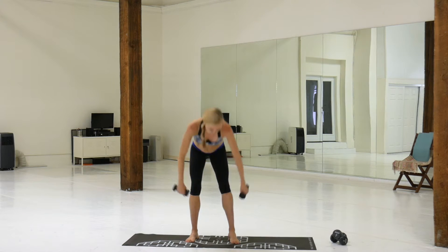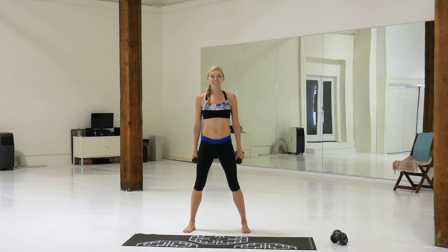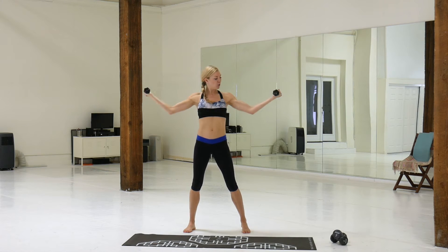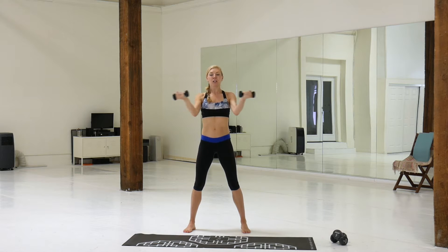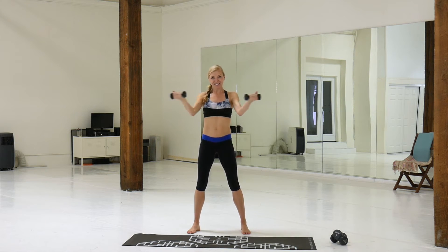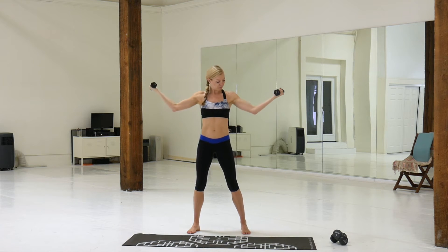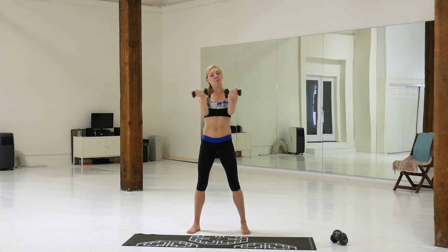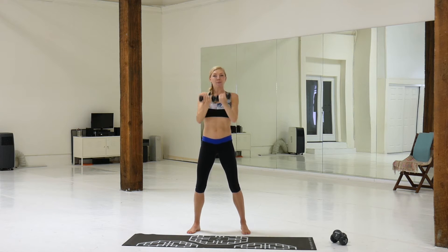Grab your heavy weights. We're going to start with bent elbows like this — open. Don't let your ribs pop out. Out. Pull them together, push them out. Abs in tight.